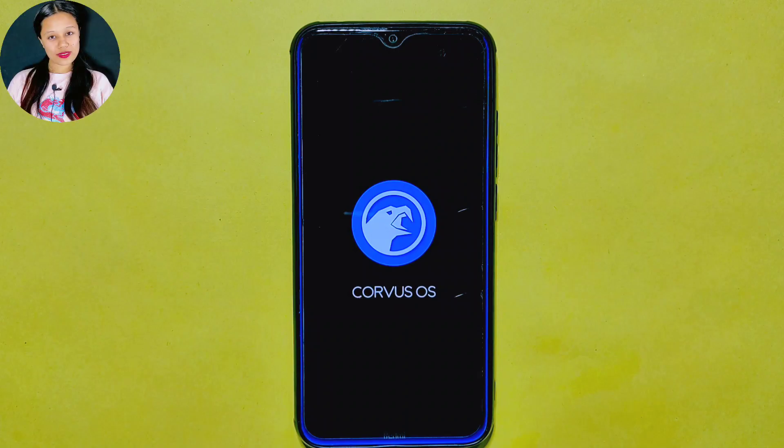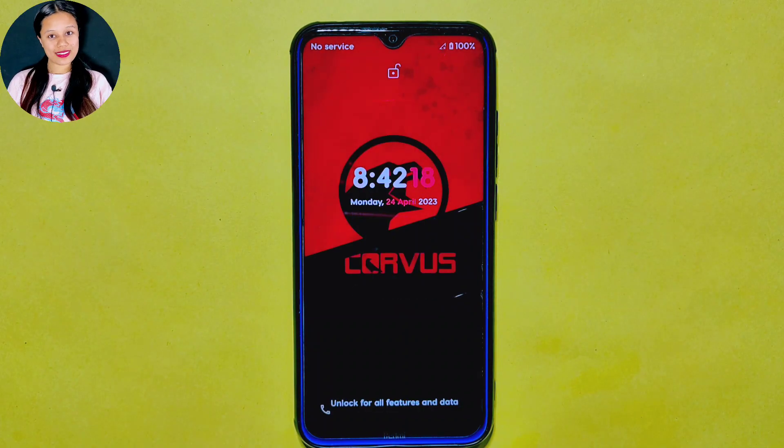Hello and welcome to Cracksoid. Today, we are going to use and review a 2-year-old custom ROM, the CurvasOS ROM, and compare it with the latest Android 13 ROM. As one of our subscribers requested us to look at this ROM, we are excited to see how it stacks up against the latest offerings.